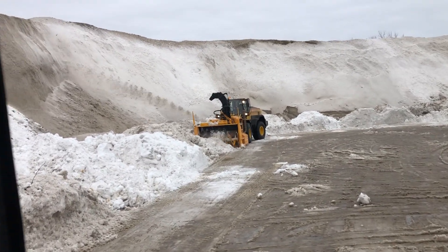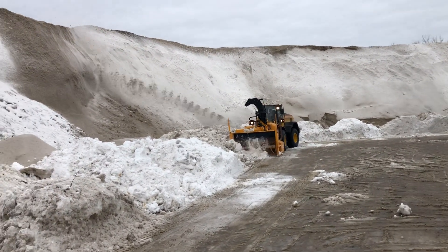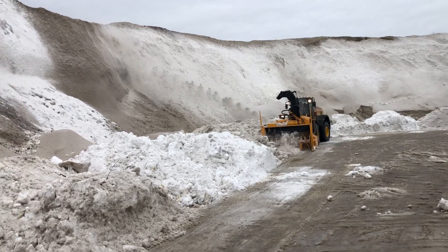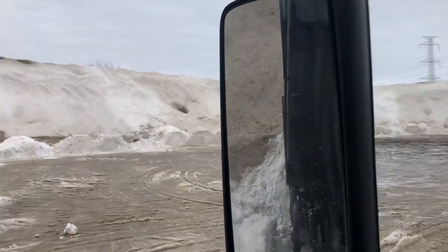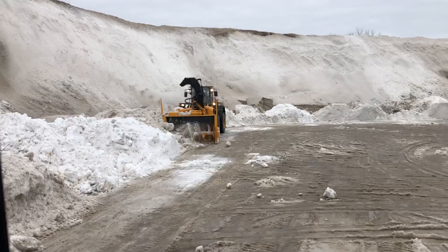I'm at a snow dump right now. This is how we get rid of snow up here. I'm dumping my load right now. You can see it melting there. There we go. That's how we make the snow go away.